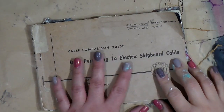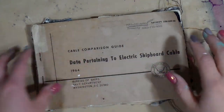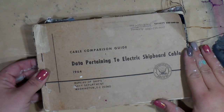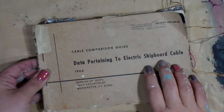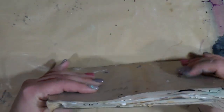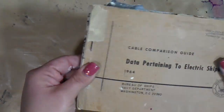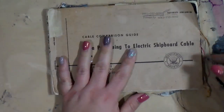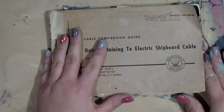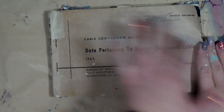Hey guys, it's Tiff back again, and today I wanted to do a flip through on the journal that I've been using for the Monday's videos. As you can see, this is some type of cable comparison guide, and I tore out like every other page and glued it together. I show you how to do that — if you look down in the description you will see it.